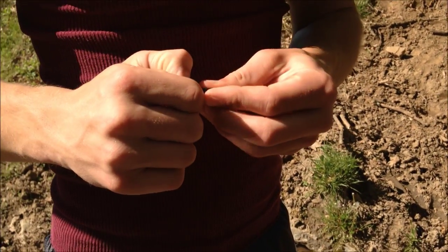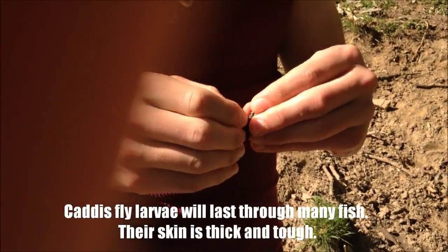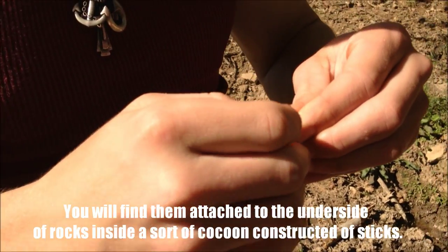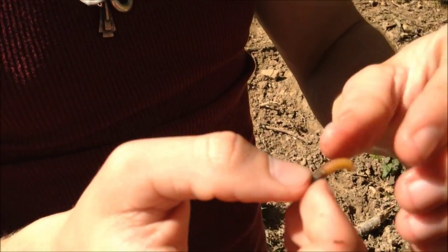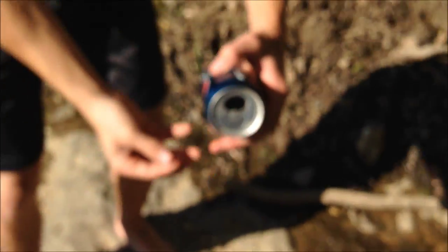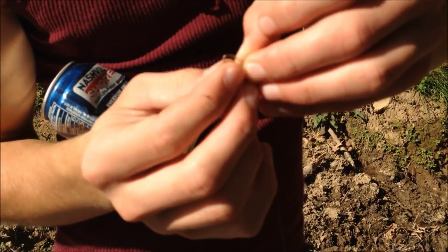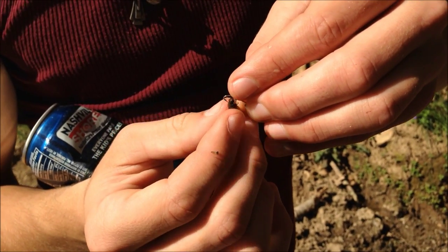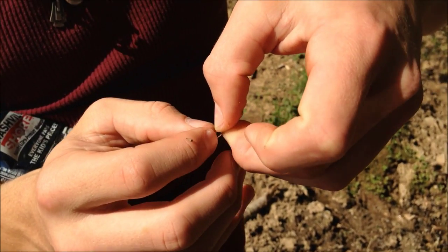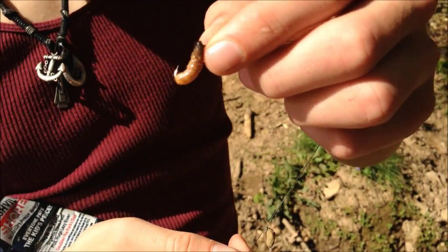Found a caddisfly larva, and in my experience, natural bait wise, this is the longest lasting bait that you will ever catch for fishing for small fish in these creeks. All you have to do is pick apart the shell until you can get to the caddisfly larva, gently pull him out, and there you have it. Take your hook, insert it into the thorax — the underside is better, it's not as tough — and then thread it onto your hook like this, taking the hook point out of the back end of the insect. There you have it: perfect bait for small creek fish.